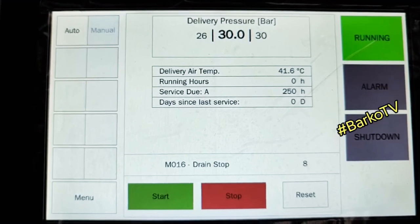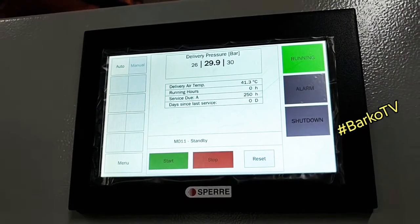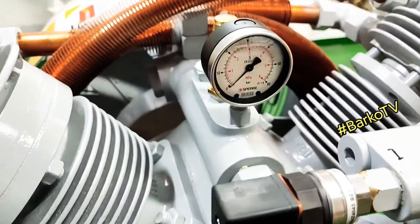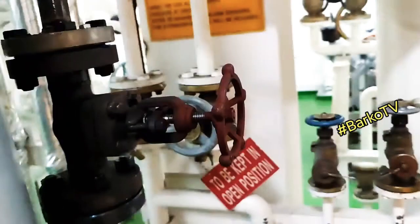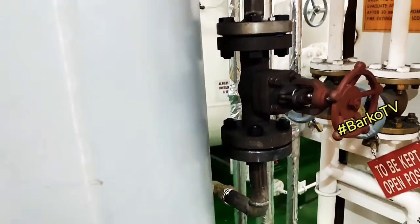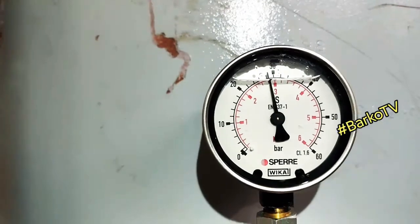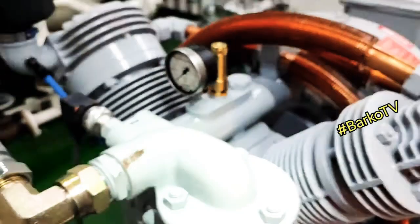Compressor is shutting down. Before shutdown, the drain valve is open and then the compressor shuts down. The mode is standby — it means it will automatically run again at 26 bar. Local gauge shows 30. Our pressure is 30. This is the non-return valve going to the tank. We check the delivery — it shows zero, which means our check valve is working good. There is a small leaking but we need to tighten here at the discharge.